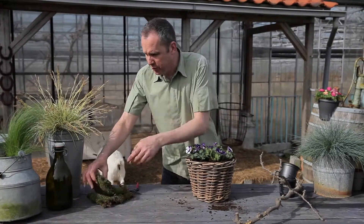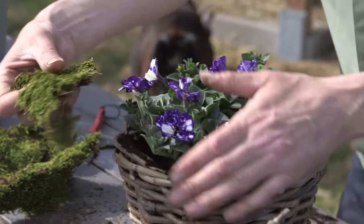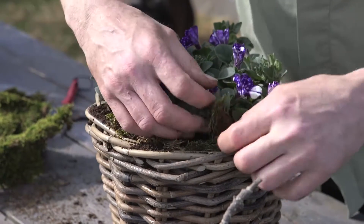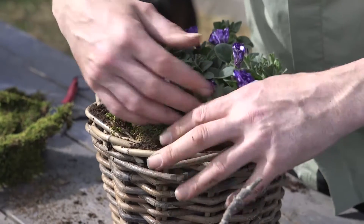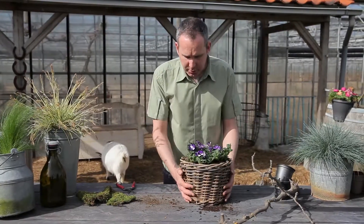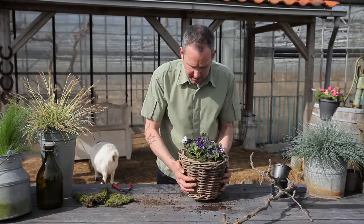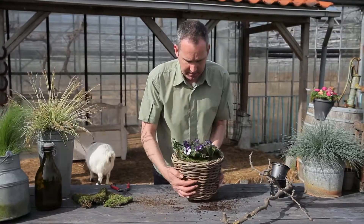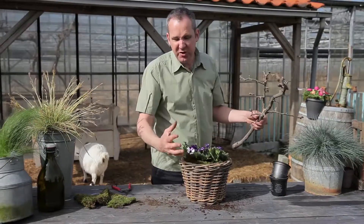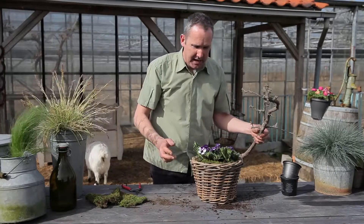To make sure that the soil stays put I'm just using a little bit of flat moss or carpet moss, packing that down and tucking it in the sides. Now I've got just a little bit of excess soil on the top of the basket, so give that a gentle little shake and a tap and it comes off, so you can make sure your patio's left nice and clean.